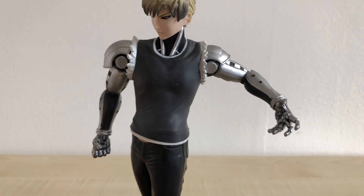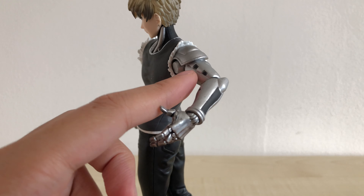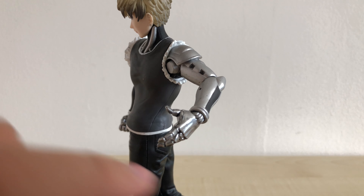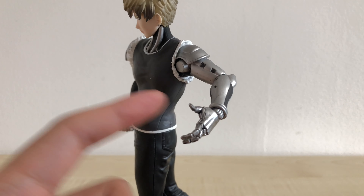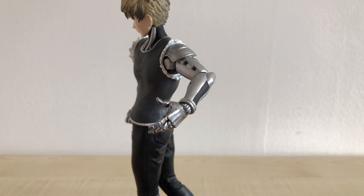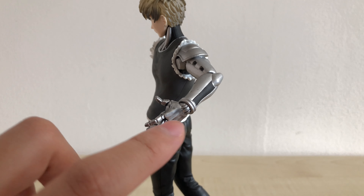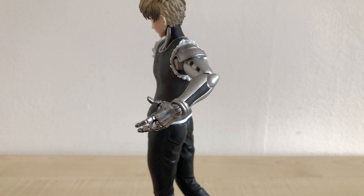Another complaint I have is that I think they could have done a lot better if his arms were painted with a more glossy paint — similar to what they have on his hands, which is much more glossy than the arms. If they used that paint consistently throughout, it would look more shiny and cool. Other than that, the black parts painted in for the joints are pretty well done.